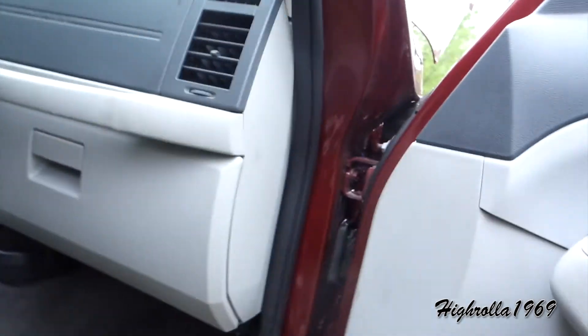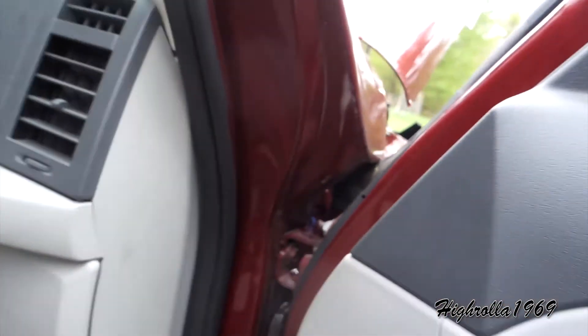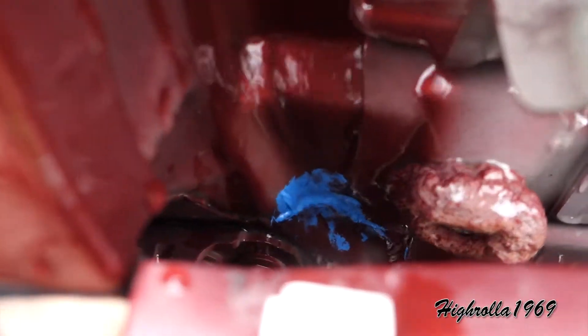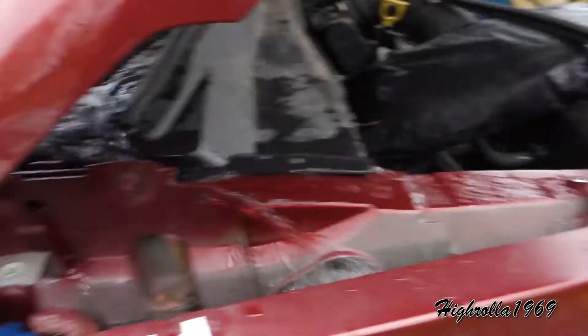And right over here I ran my smoke machine — my leak detector — and what I discovered was there were a couple of pinholes here and here, but what really mattered is right here: there's a spot right on that seam. So you have to undo at least the backside of the fender here.